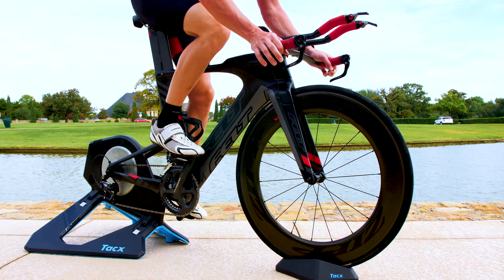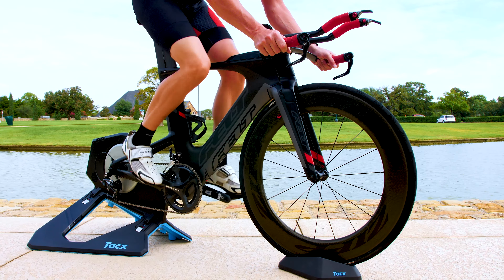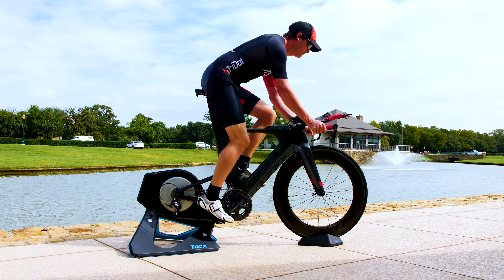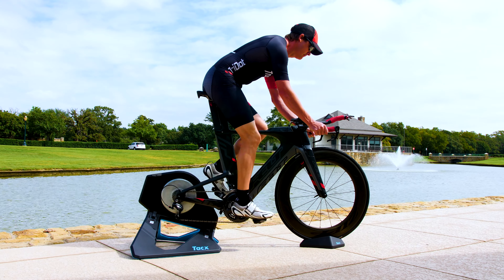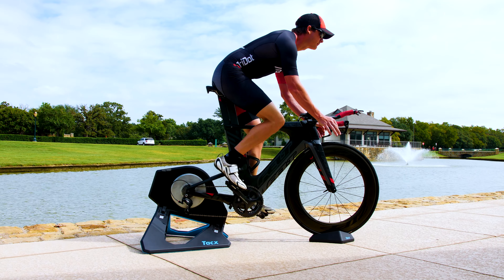Control your core to prevent your body from bouncing, and don't let the bike sway or wobble. Maintain a higher 100-plus cadence for about 10 seconds before gradually bringing those RPMs back down to a lower range.